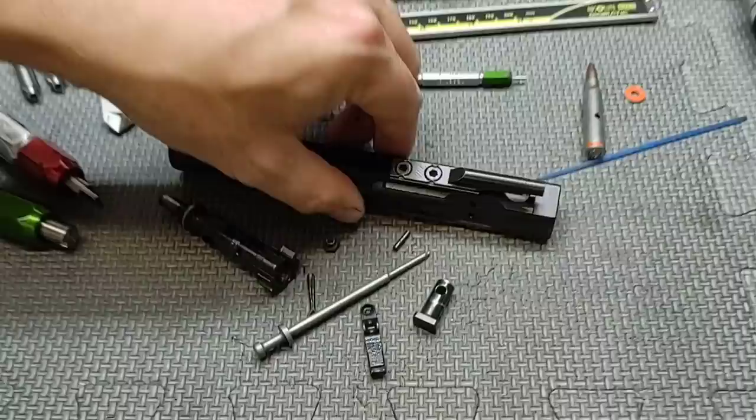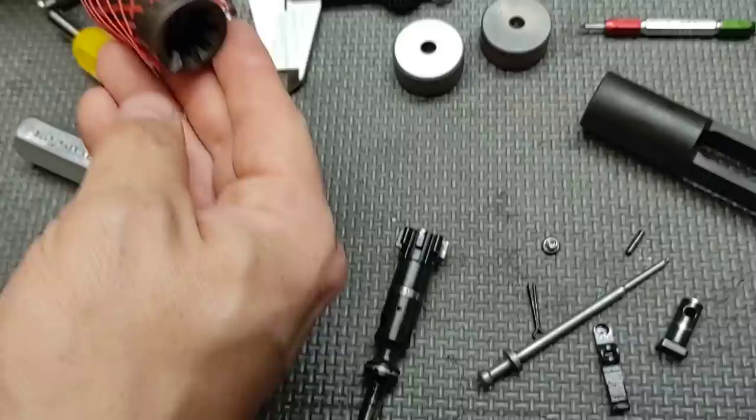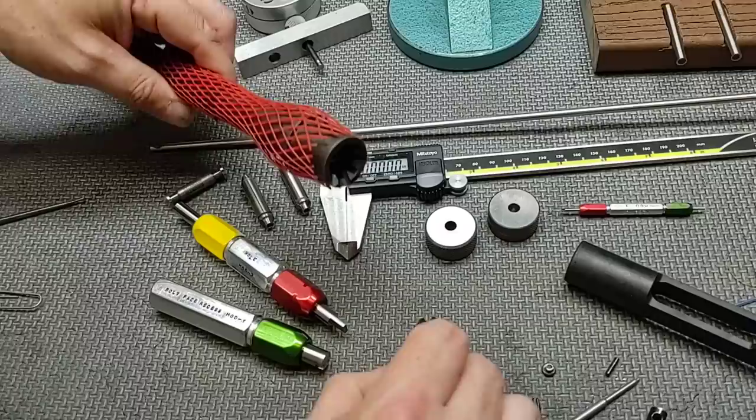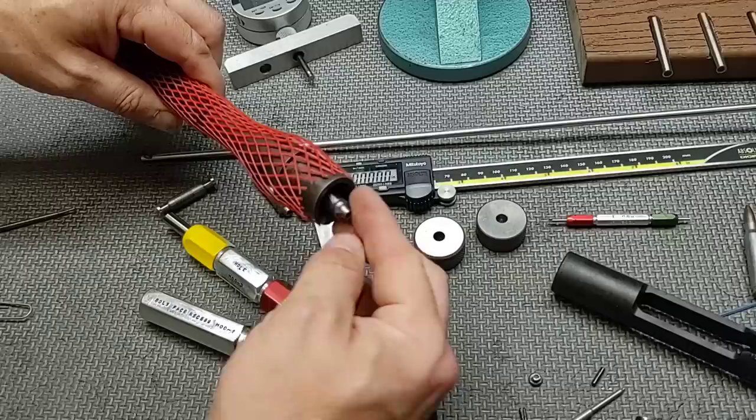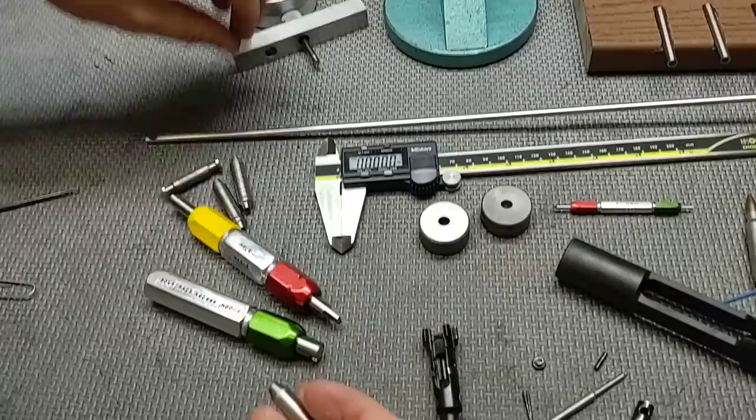Let's focus on the bolt first and check headspace. The bolt face is clean and clear of debris. The .223 go gauge at 1.4636 passes. The .556 go at 1.4646 passes. Checking with the field gauge — we do not want the bolt to rotate or close on this — and it passes. Good headspace.